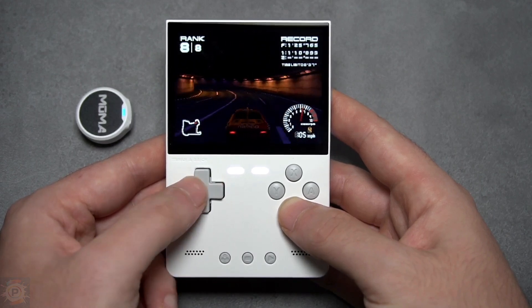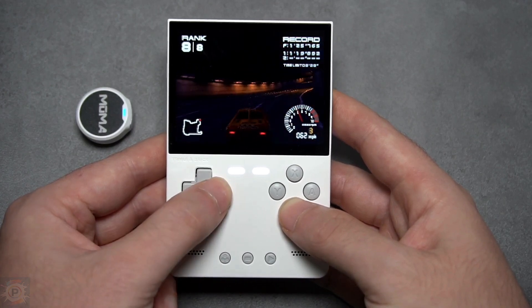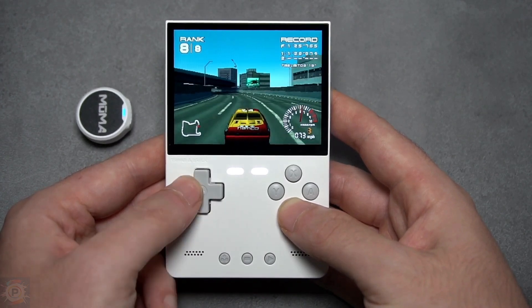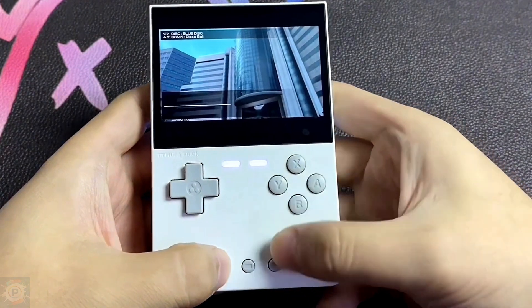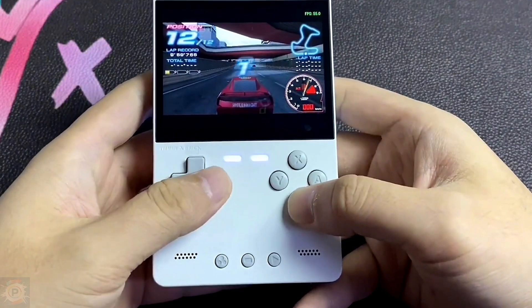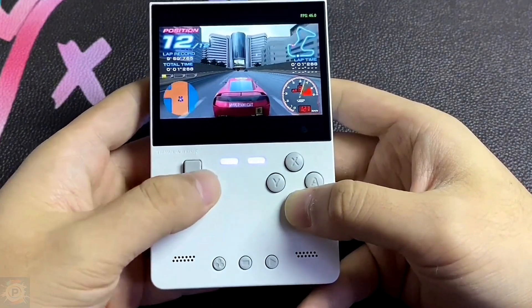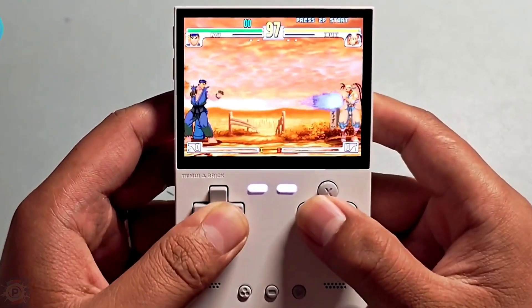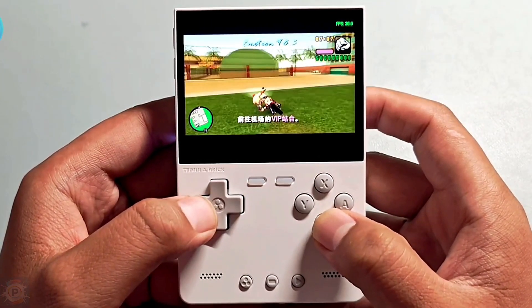Now let's check out the Trimui Brick's benchmark results and see how it fares against other similar devices. Equipped with the Allwinner A133 Plus SoC, the benchmark figures indicate the brick is in the range of entry-level devices focused on less intensive tasks such as emulating older consoles. Comparing it with similar portable devices like the Miyoo Mini Plus, it is competitively positioned. Devices with similar specs generally perform adequately for emulation up to the PlayStation 1 era but can struggle with more demanding platforms.